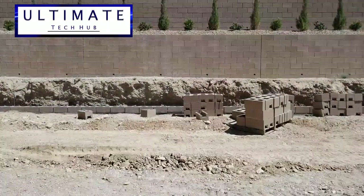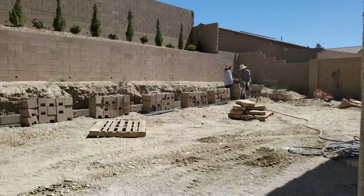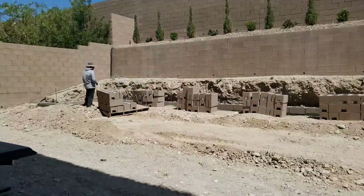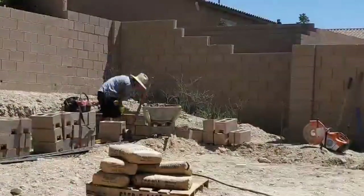Between the first and second layer of bricks, they drilled holes and added PVC pipe, spaced about eight or nine feet apart. These holes are designed for drainage for the back of the wall.